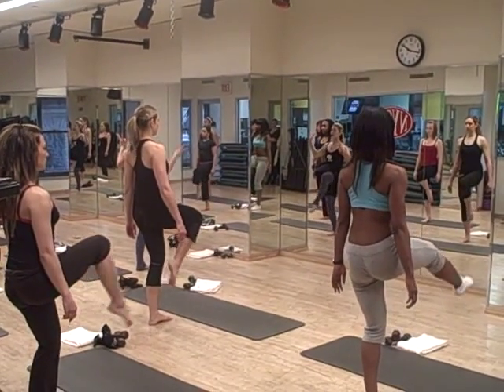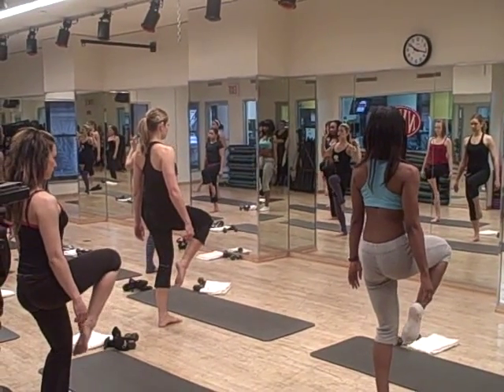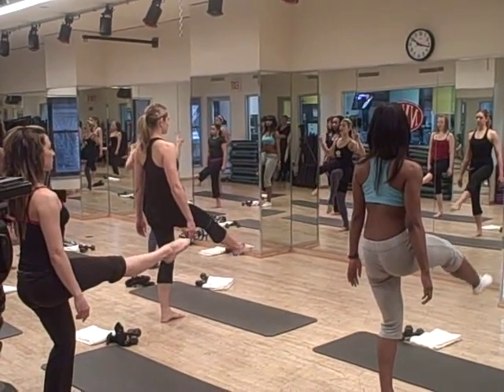Good, last 3 — exhale, hold, relax, bring down. 2 more, exhale out, and down.